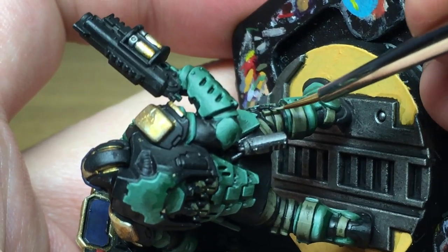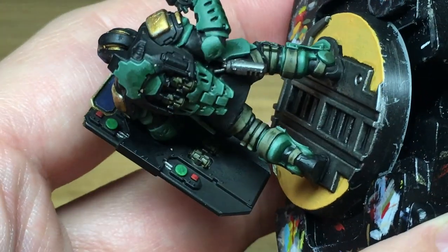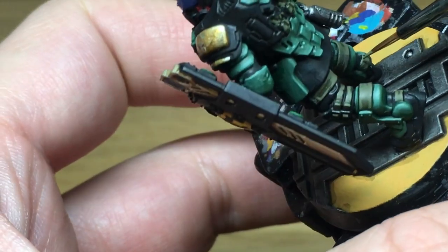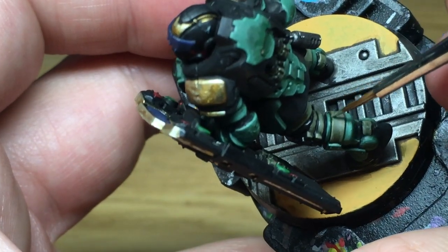I don't know if you've had a look at the Dark Uprising box for Necromunda or if you've thought about playing the game, but the box itself is really really cool — the Zone Mortalis scenery that you get with it and the different gangs, the Enforcers, Subjugators and Death Cults are really really good, so it's definitely worth a look if you're thinking of getting into the game.